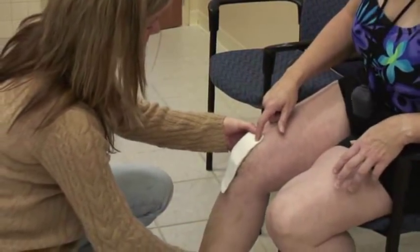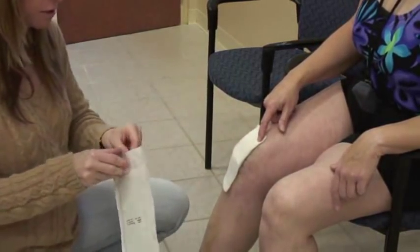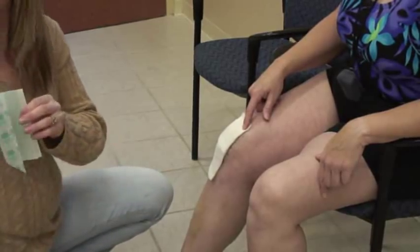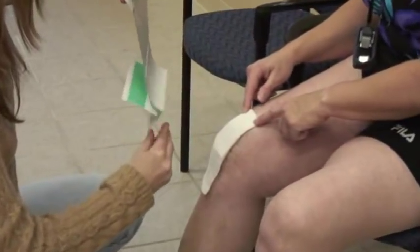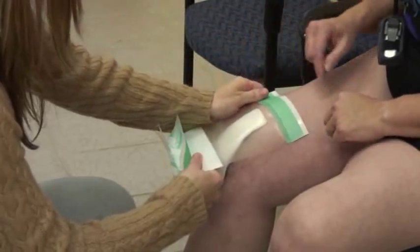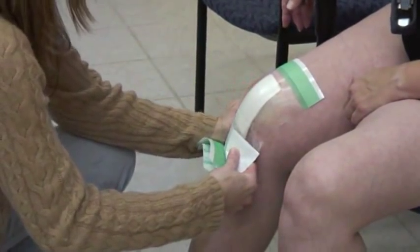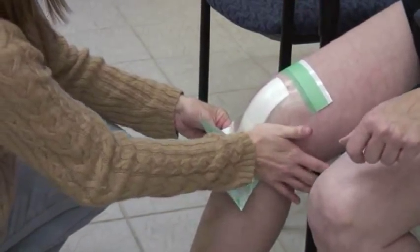Can you bend back just a bit? We'll have her flex her knee as far as she can so that the first time she flexes her knee in the water it doesn't blow the op-site. We make sure we create a really good seal so that there are no wrinkles that go all the way to the center of her incision, or else it creates a little channel for the fluid.